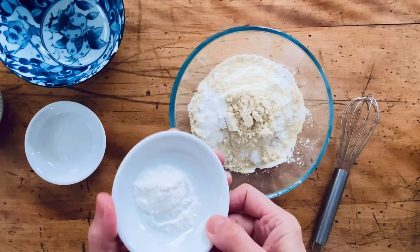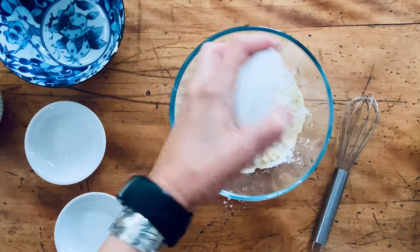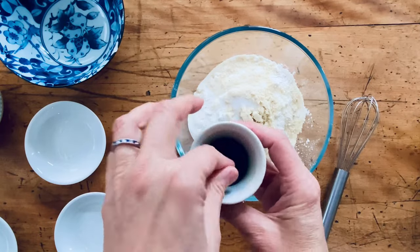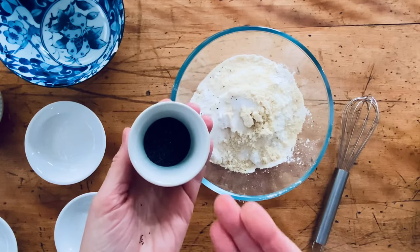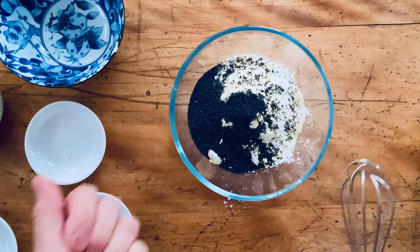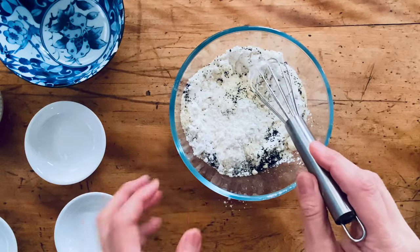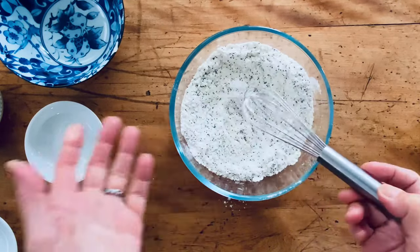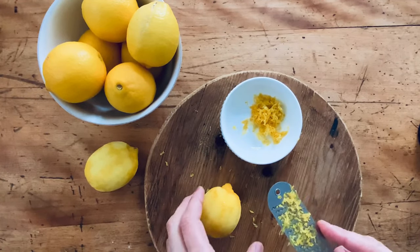Next we have one teaspoon of sweet rice flour, which adds some of the gummy mouthfeel, then one and a half teaspoons of baking powder, half a teaspoon of salt, and last but not least, two tablespoons of poppy seeds. These are just beautiful — they give that distinctive crunch and color to the bake. Just whisk all the dry ingredients together and you're done.